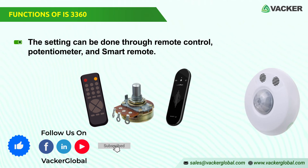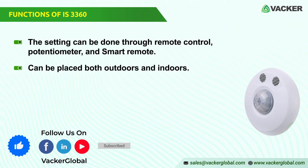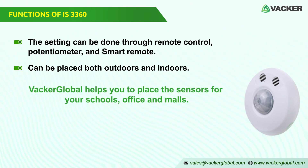The installation can be done with surface wiring. The motion and presence sensor can be placed both outdoors and indoors, and Vacker Global helps you to place the sensors for your schools, office, and malls.